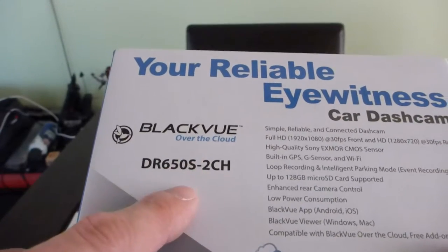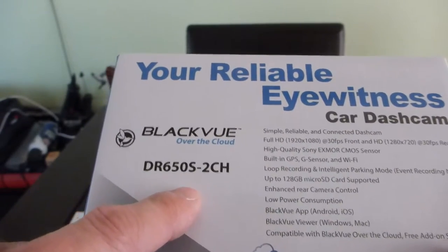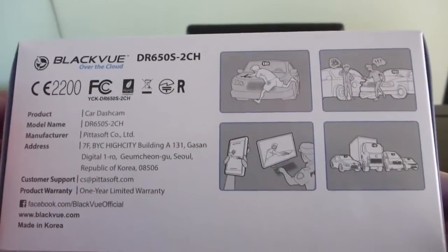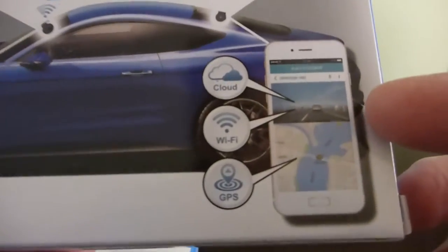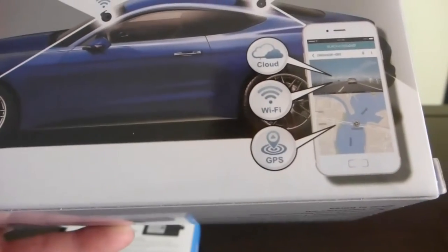But Blackvue left the market, and at a cost to Massdrop, they did the upgrade to the new version. That is the box. The advantage of this version over the previous version is that they have the capacity to upload the videos to the cloud in case of failure.